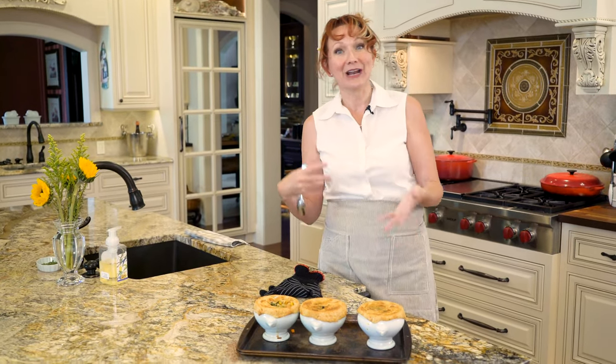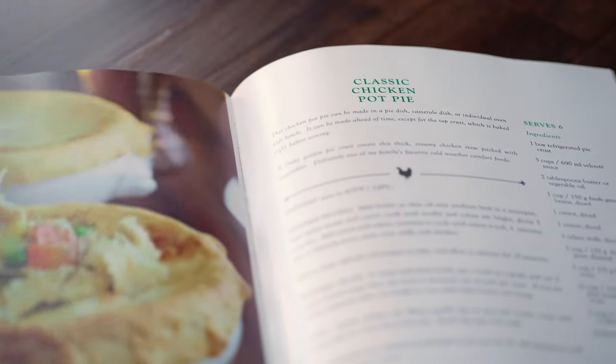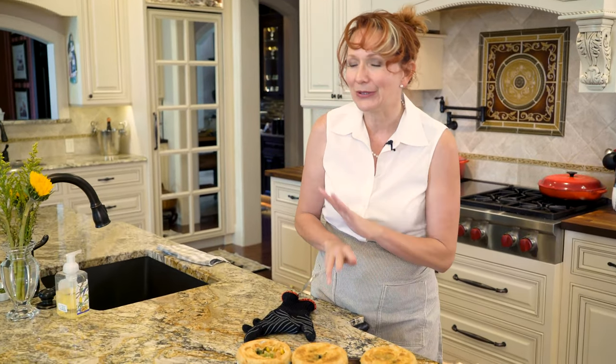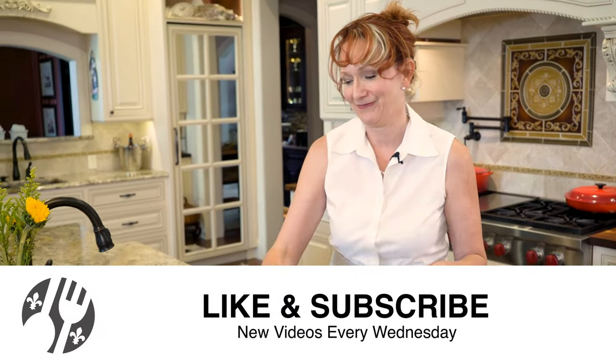Thank you guys for hanging out with me here at Lakeside Table. Remember, this recipe is also in my cookbook, Lakeside Table Sauces, which you can get at my blog, lakesidetable.com. Get yourself the hard copy or the digital copy, whatever you want. Come on back for more videos and I will see you soon. Bye guys!